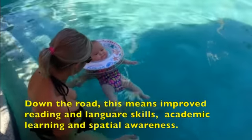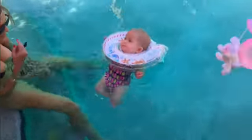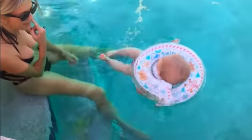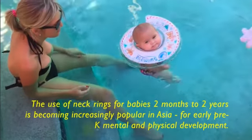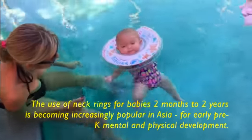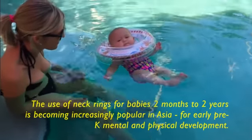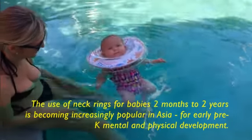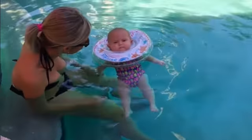Push her over here, Yvonne. See what happens. Look, she's turning around. Floating on her back. Now she's on her stomach. Now she's on her back. Now she's moving and her hands are touching the water. Look at that, you are a swimmer! Wow.